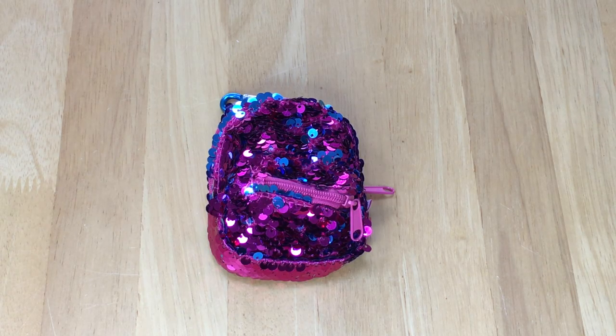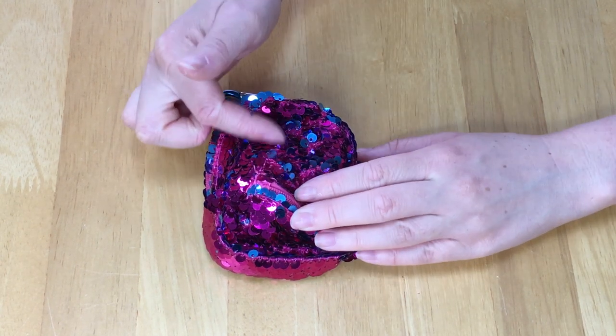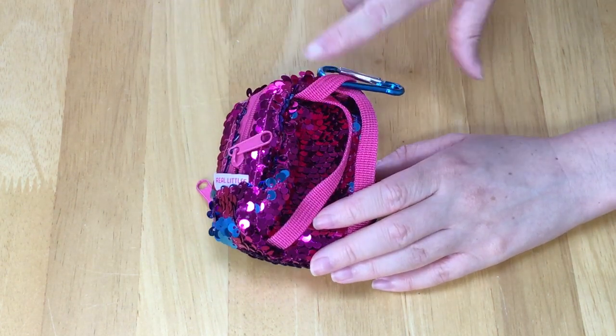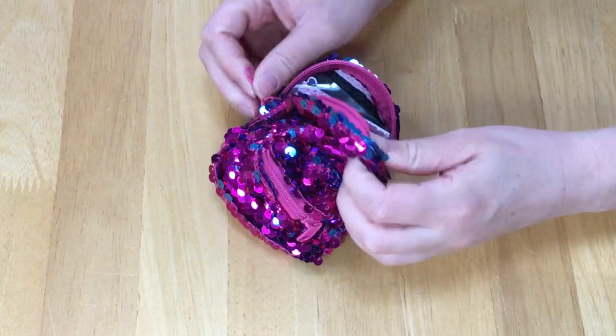Here we have the last backpack. Even though we've already found the limited edition calculator, there's a total of six different styles of backpacks, so we're going to go ahead and open this one up. This one is themed to sequins — on one side it's blue and on the other side it's pink. The straps, handle, and everything are pink, but then we have the clip that's blue to match the sequins. So let's see what's inside.